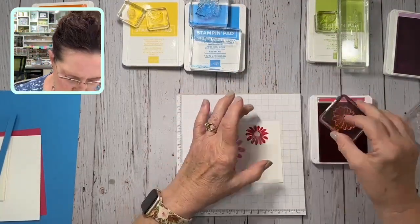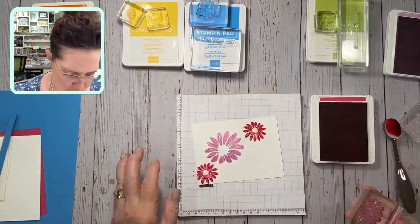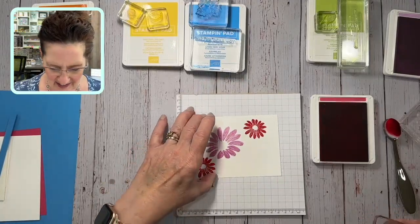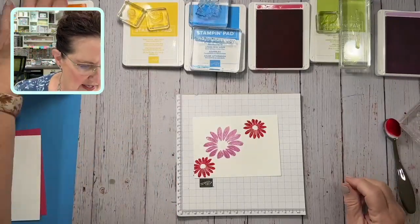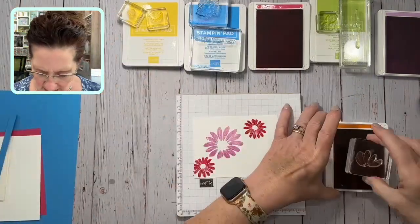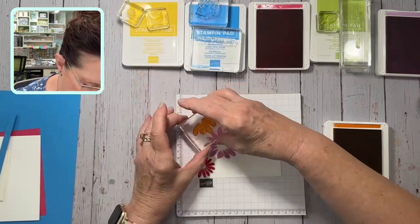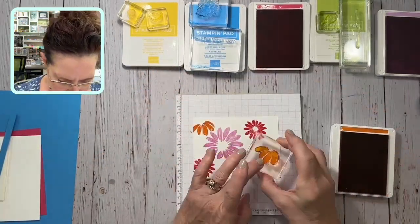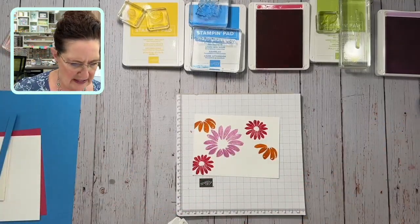My ink pads are all juicy so they're going to start out super juicy and then as they dry they'll come more towards true color. Then we're going to do pumpkin pie — this is Charming Daisy and I'm just adding a lot of color. I think I'm going to have this flower kind of peek this way and one over here.